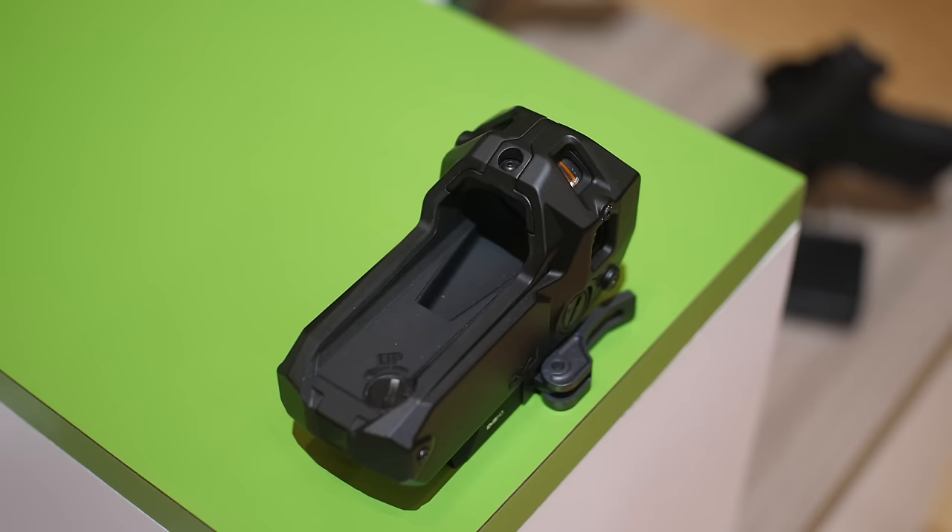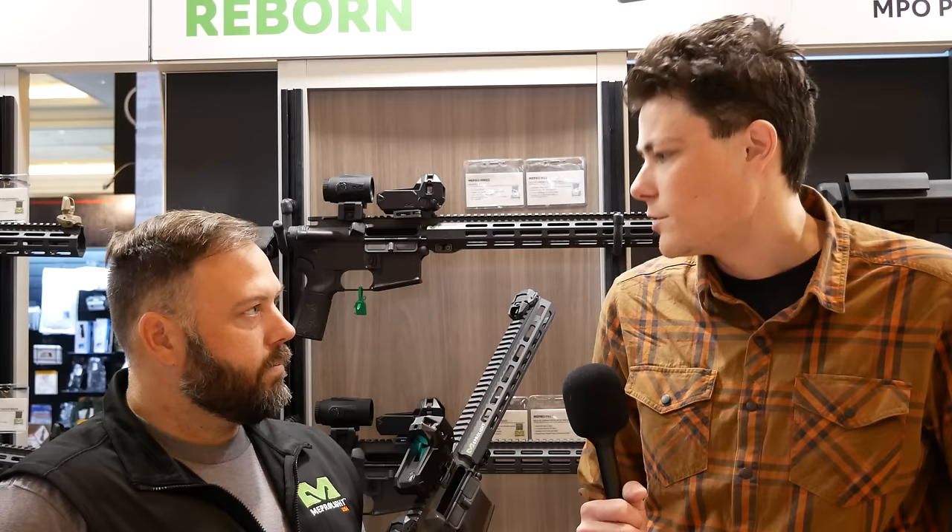Everything's got batteries now, but the M21 and the M22 — there is no battery. They run off of tritium and fiber optic technology, which alleviates the need for batteries. So on heavy recoiling guns there's no electronics to break inside, and in a combat zone where batteries aren't as prevalent, there's no need — it runs off tritium at night and fiber optics during the day.